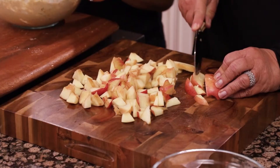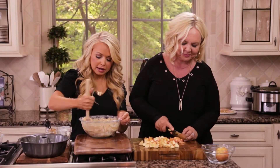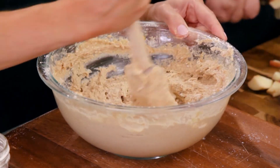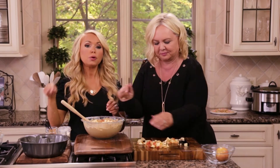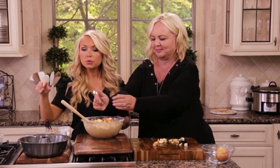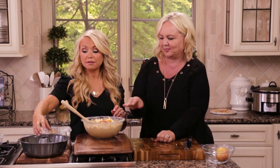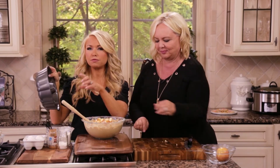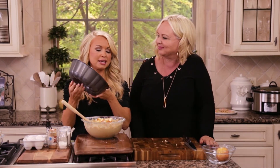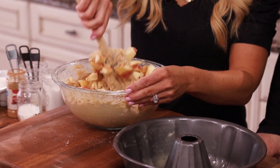We want three cups of apples — those are looking great, it looks like we have enough. We can add them to this batter now. Once you start mixing the batter, you can add the apples towards the end, just like with chocolate chips in a recipe where you just stir them in. If you don't have a bundt pan, you can use a regular cake pan or even a springform pan and just put a mason jar or oven-safe cup in the middle. What a bundt pan essentially does is prevent the cake from sinking in the middle.